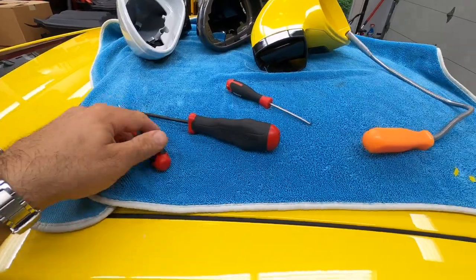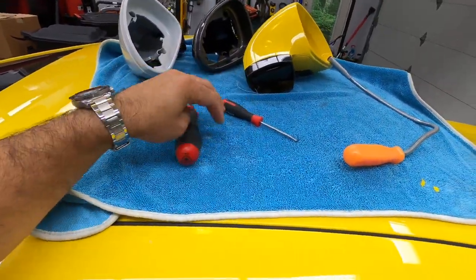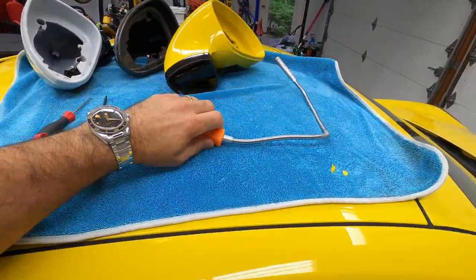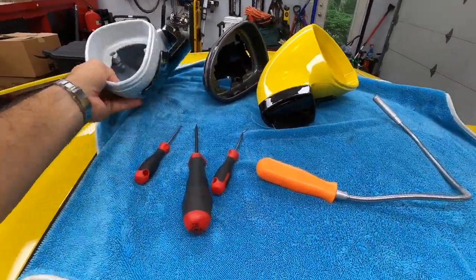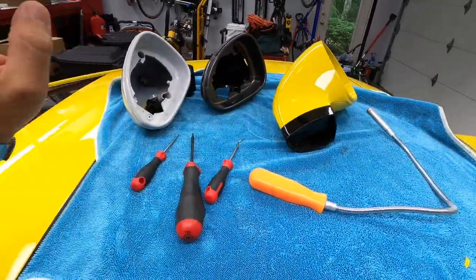In terms of tools needed for the job, this is pretty much what you need: some sort of a pick tool, a T10, another pick tool, and a magnet to take out some hard-to-reach screws. Also some tape — I'm going to show you why we need that. And in my case, I got some extra mirror housings just so I can practice the actual removal.